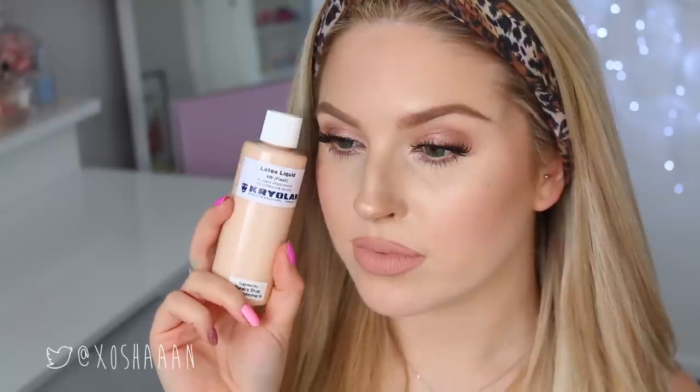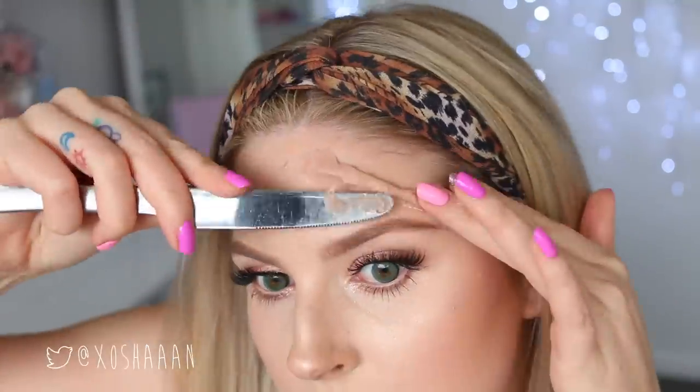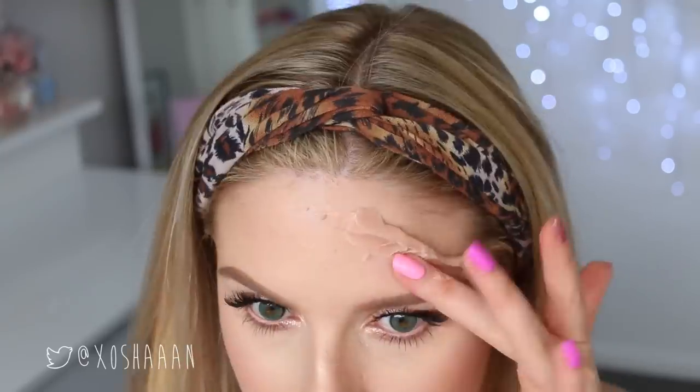I'm taking a little bit of scar wax and shaping it. Before this I used a little bit of silicone primer on my fingers to stop it from sticking to my hands. Then to stick it down to my skin I'm using some liquid latex. You should probably remove your makeup before doing this, but I'd filmed a tutorial before this so I was just rolling with it. It'll blend better on bare skin. I'm really not an expert at this.